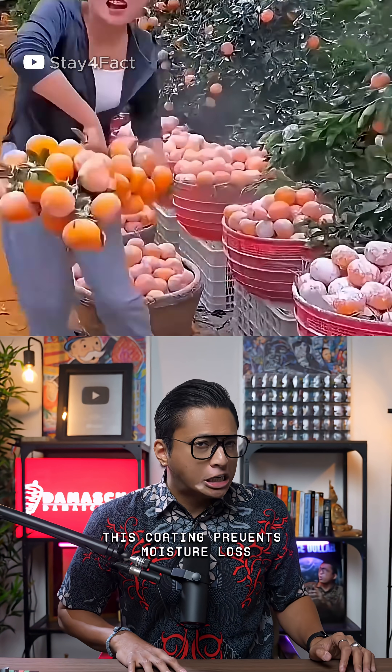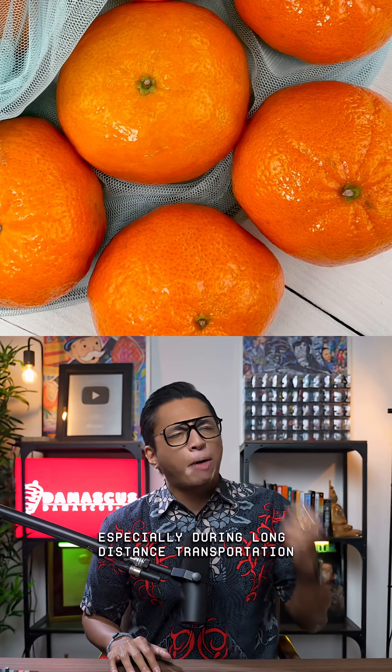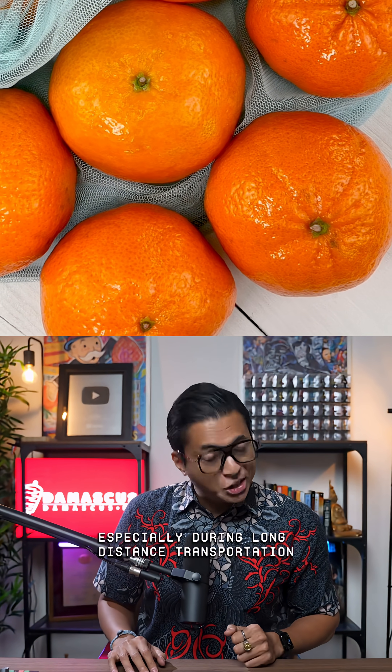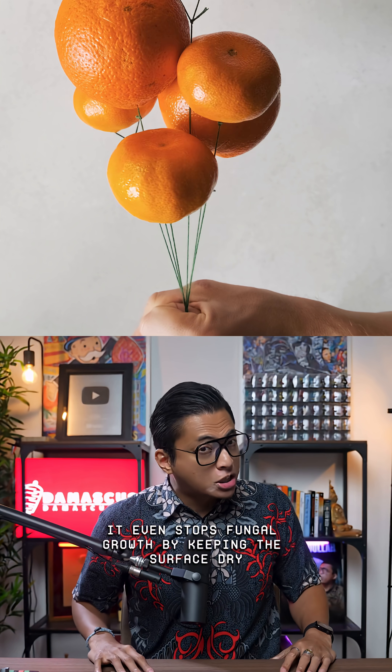This coating prevents moisture loss, blocks UV rays, and keeps the fruit fresh for longer, especially during long-distance transportation. It even stops fungal growth by keeping the surface dry.